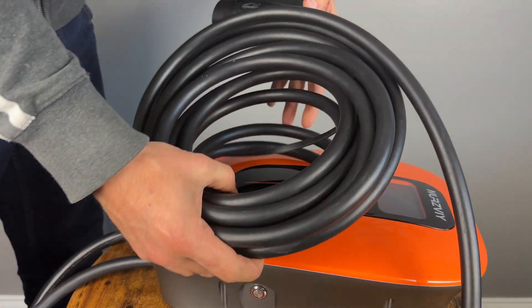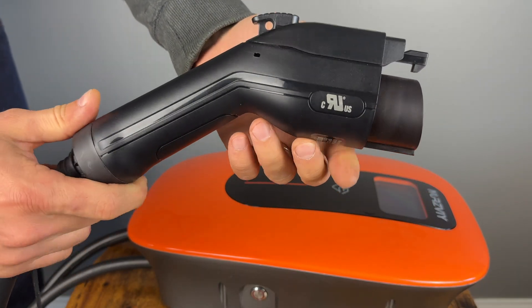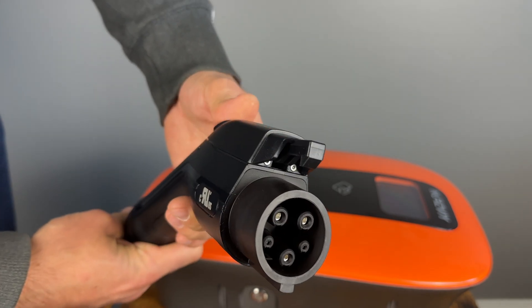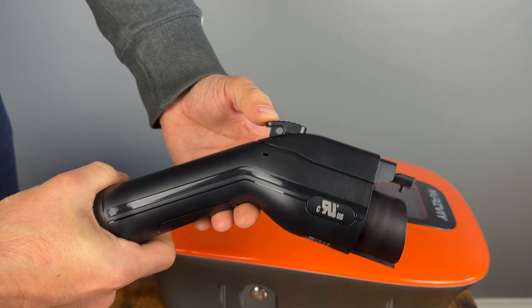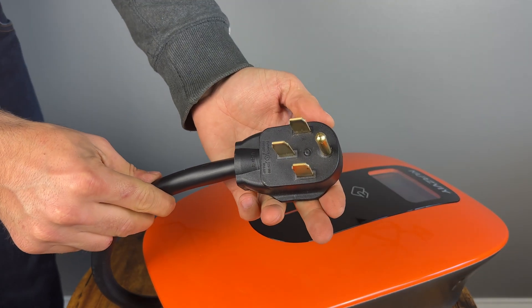We get 26 feet of cable which is really good to see, as you will be able to reach the charging port on your car no matter where you park. The charging plug feels nice in the hand and does not have any sharp edges. The NEMA 14-50 plug is molded around the cable and feels well made as well.